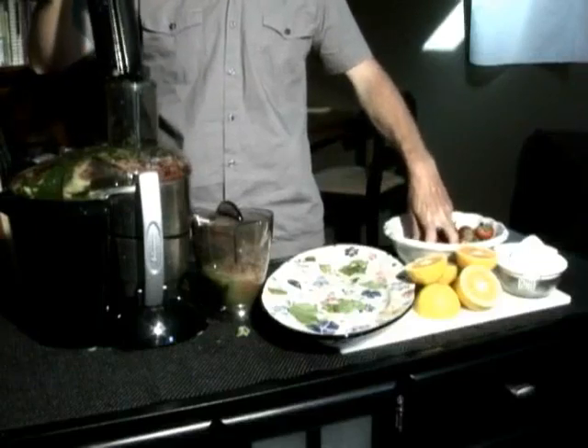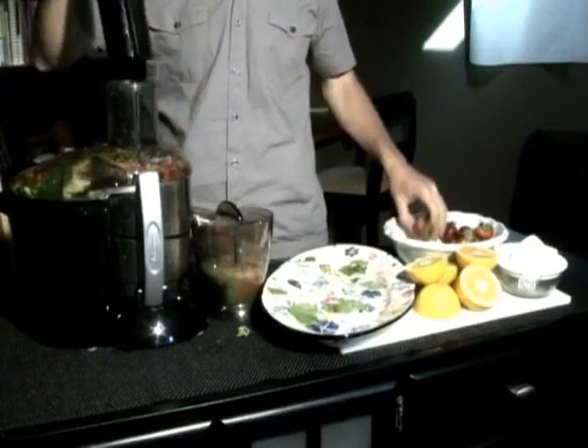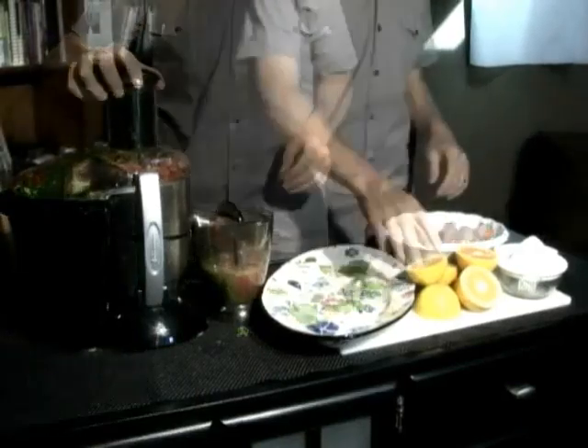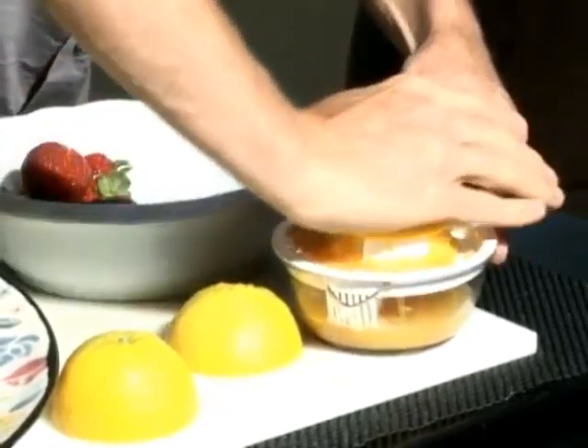Next is lemons and you'll notice that I'm just going ahead and shoving the lemons in, rind and all. You can do these in a citrus press, but you actually do get a little bit of the rind flavor in the juice. It's not as much as you would think and it's much easier just to throw them in the juicer.